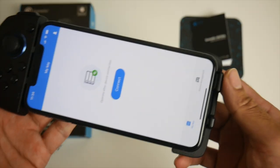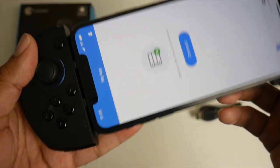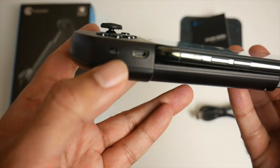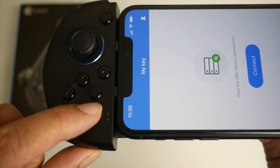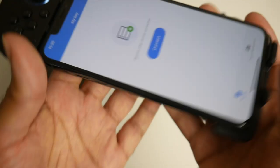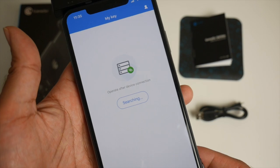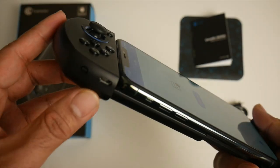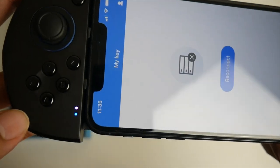The first thing you do is open up the G Crux app, which I've already got installed. Once you've got the app open, it's going to say 'Connect'. To get into pairing mode, keep the Y button and the power button pressed at the same time for a few seconds until you see a flashing pink light — then the pink light will go steady and you'll be in pairing mode. Click connect and it will search for the GameSir G6s and you'll be connected in no time.